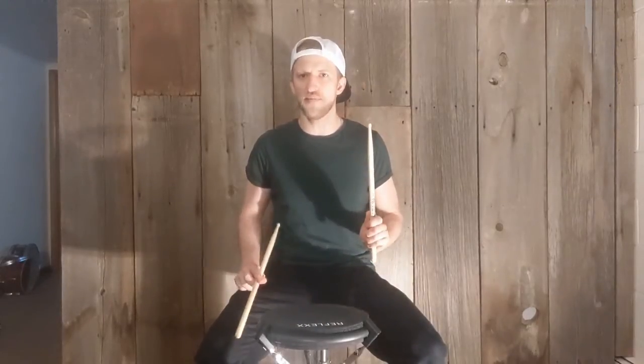So, what is a down stroke? A down stroke is where the stick starts high and then we go down and we stay down after we strike the drum. We stay down at about an inch or two inches above the drum head. That's a down stroke.